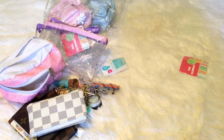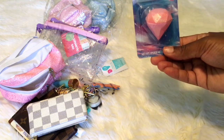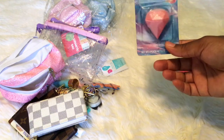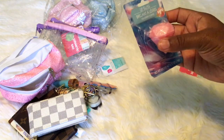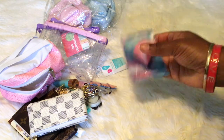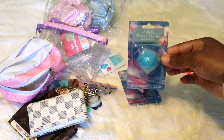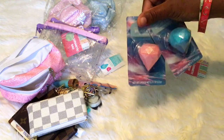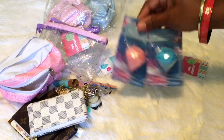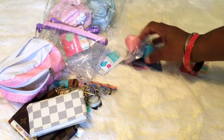I also have these lip glosses. I ran out of the vanilla one, but I have pink — which is strawberry scented — and blue, which is bubblegum scent. These are four dollars. I have only two pink ones left and about two blue ones left. The vanilla ones, which were clear with little sparkles, are all sold out.